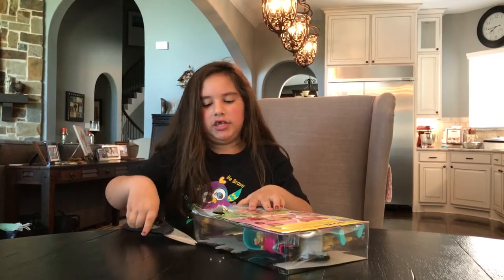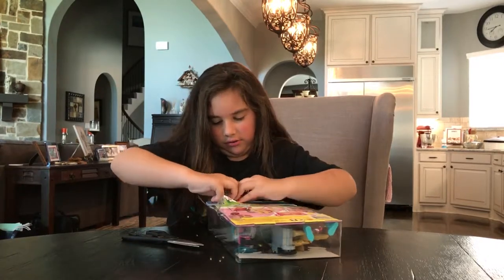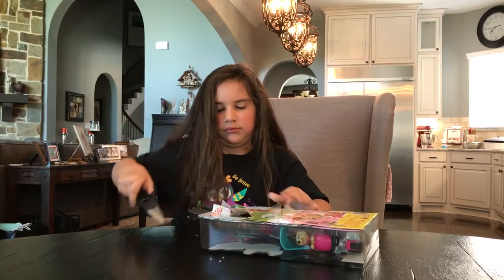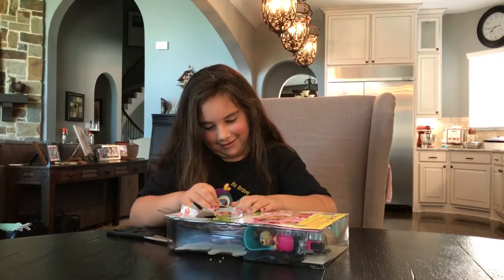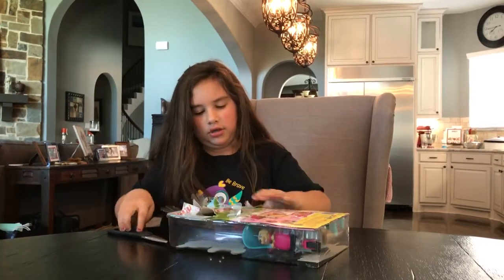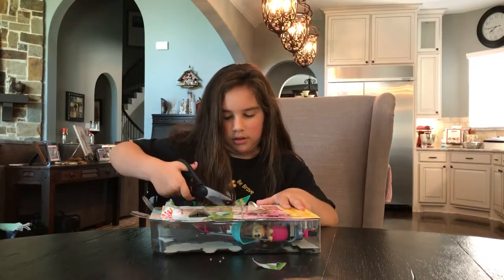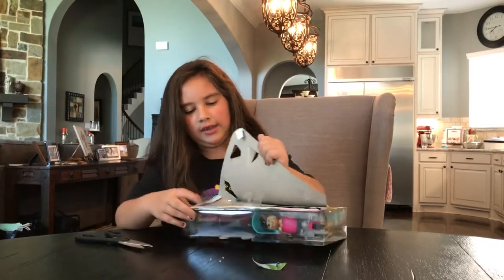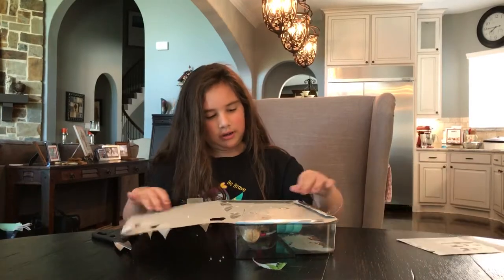This may take a while because you have to do it five times, so it's going to take a while. It's like opening a little present from Christmas time. You're going to start seeing these pieces, and if you already flung one out, that's okay because that's part of the Barbie doll.